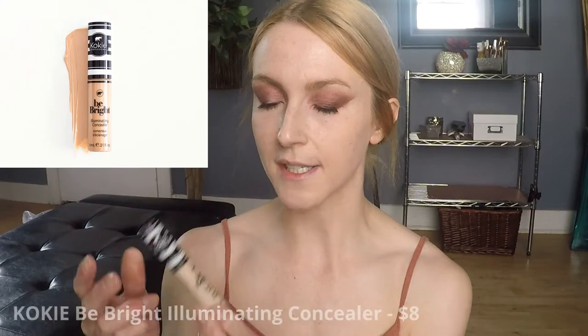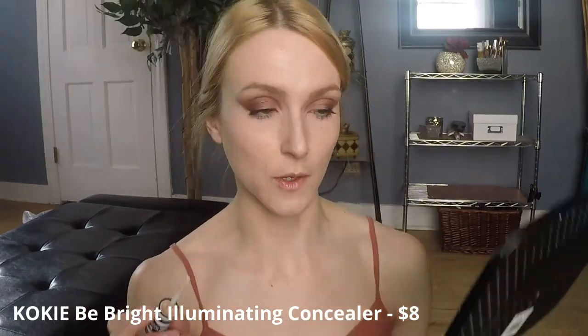For concealer today, I don't think I've talked about this one yet on my channel — it's the Koki Be Bright Illuminating Concealer. I turn to this one quite a bit. I'm going to dot a little bit under my eyes and go in with a foundation brush to blend that out. To clean up my wings, I think I went a little bit more dramatic than Pat did, but I put a little bit of concealer closer to the V on my orbital bone and used my foundation brush to very carefully blend and really define that line.